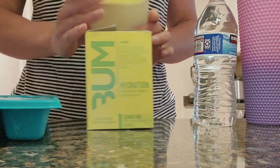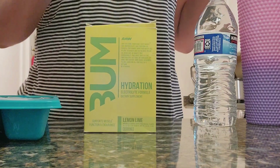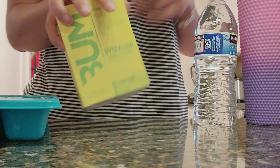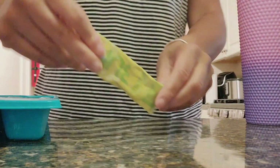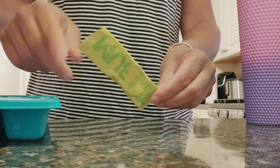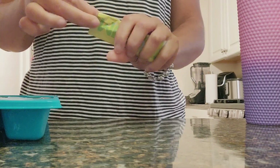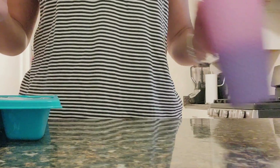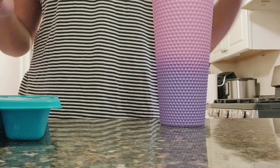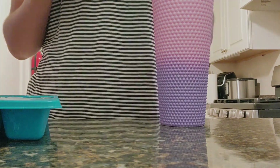So this is the mix I'm going to use — just some electrolytes I put in my water. I like to have this when I'm working out. I don't use the whole pack; I use maybe less than half. And sometimes I like to have this day-to-day if I'm just trying to have something a little sweet.